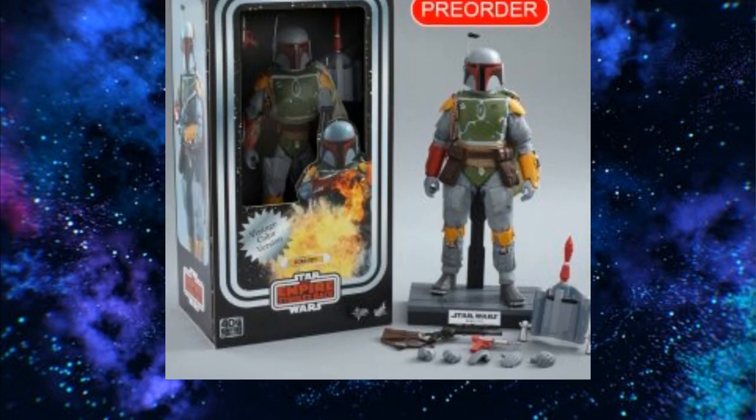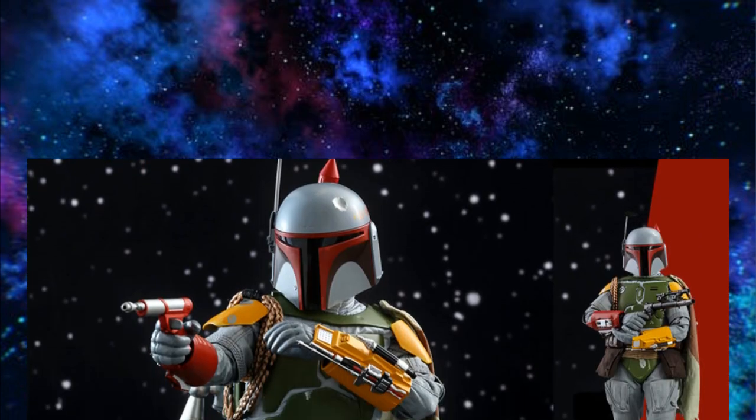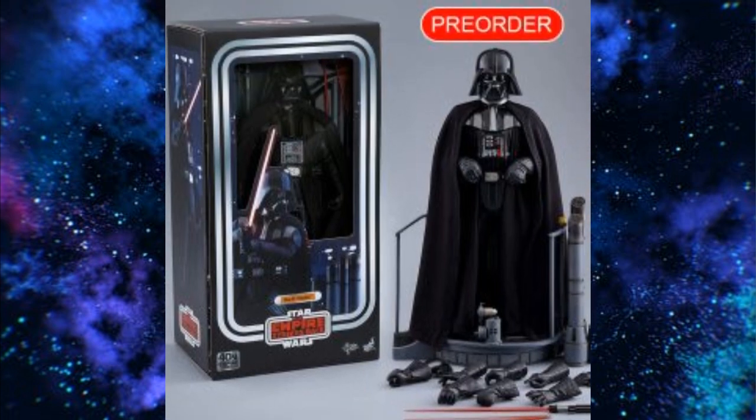Lastly, Hot Toys is doing a couple of really cool-looking retro figures. There's a Boba Fett that looks very nice with a retro box — looks beautiful, and I'm pretty sure this is going to be a hit. There's also a Darth Vader — there's always a Darth Vader — but look at all the different hands and options that come with it. The price I didn't find at first, but they usually run around $300. Oh wait — only $255. That's awesome.